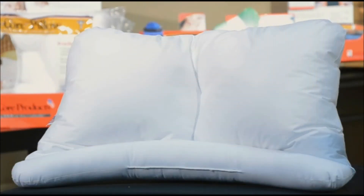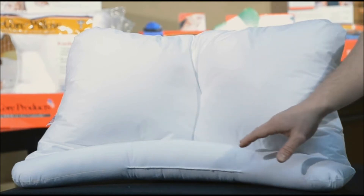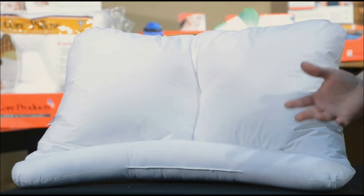The Servaline will also fit all standard pillowcases. The Servaline pillow has a unique design and allows for a custom fit. This curved cervical lobe allows you to follow the neckline and will help maintain proper neck support as you roll from your back to your side.